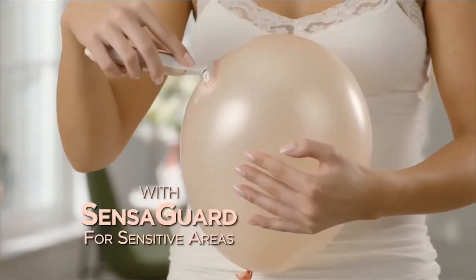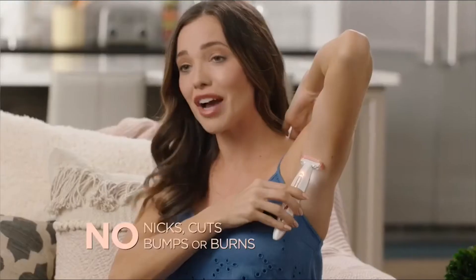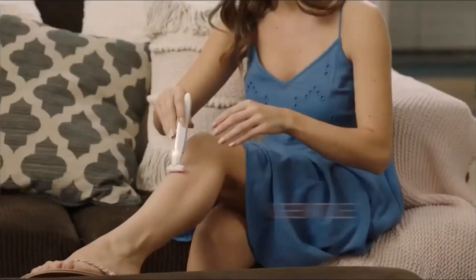Perfect for sensitive areas — underarms, bikini, ankles and knees. I don't have to worry that I'm going to cut myself. No bumps, no ingrown hairs, no ugly rashes.